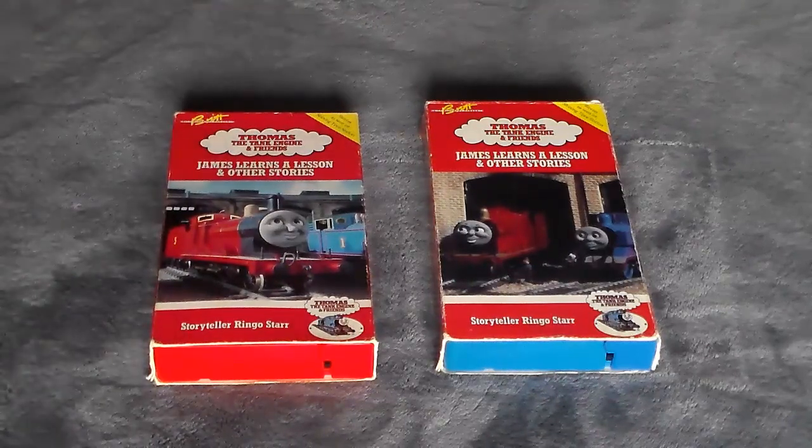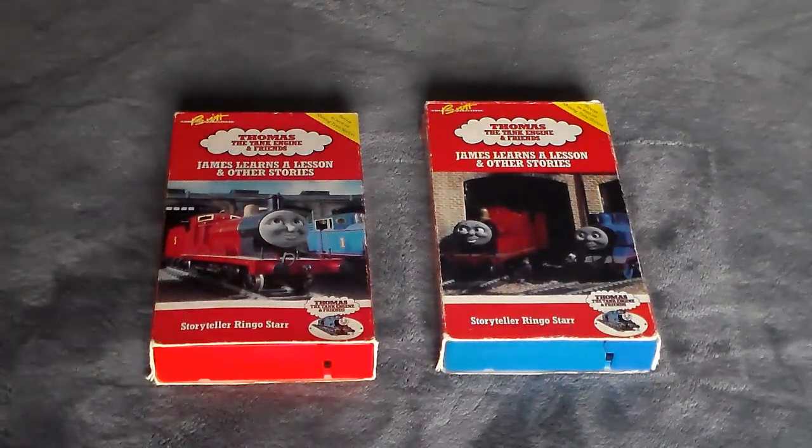Never mind — that was a point two, not a James Learns a Lesson supplemental, even though we did look at the 1995 sticker label version of James Learns a Lesson in that supplemental. That was mainly based on Thomas's Friends Help Out. However, this time it's only on James Learns a Lesson on VHS.